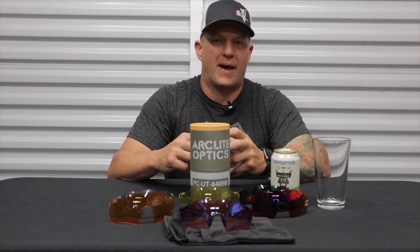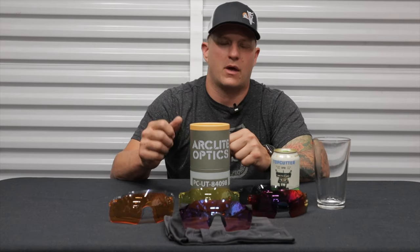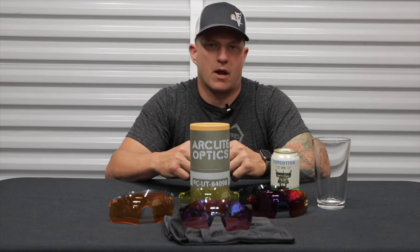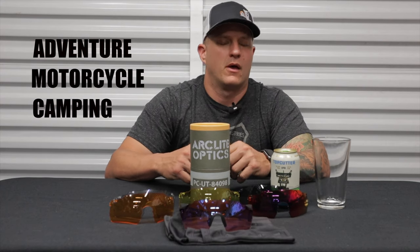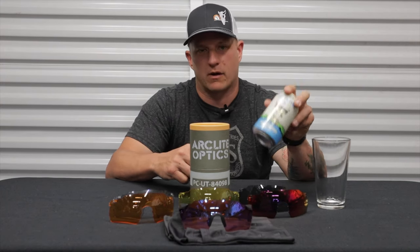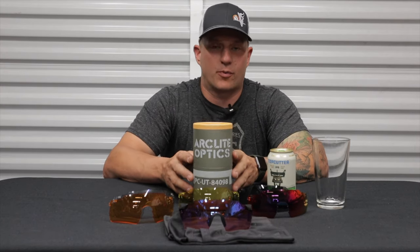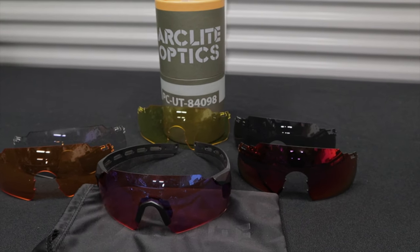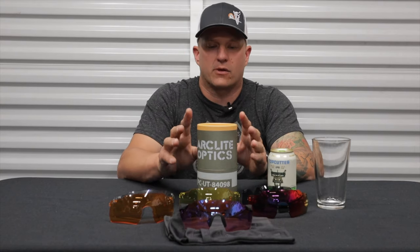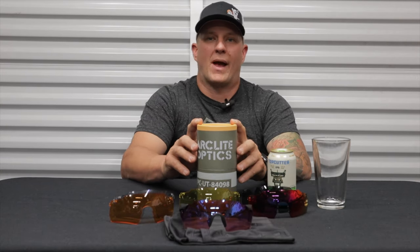Hey, what's up everybody? Welcome back to the channel and thank you so much for clicking on this video. Welcome to another episode of Gear and Beer, where we talk about adventure, motorcycle, and camping gear all while enjoying a beer together. Today we've got some eyewear that I am super excited about — an alternative to goggles: the Arclight Optics. These are made in the USA with a lifetime warranty.